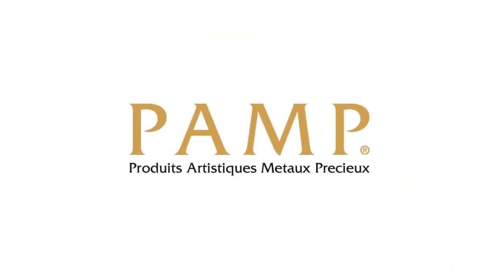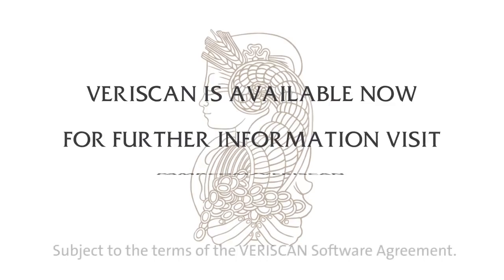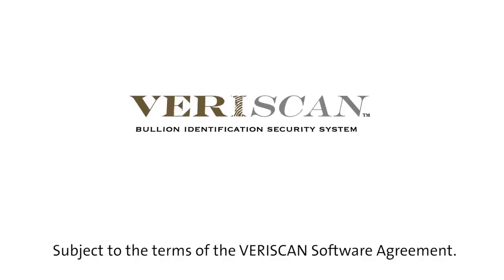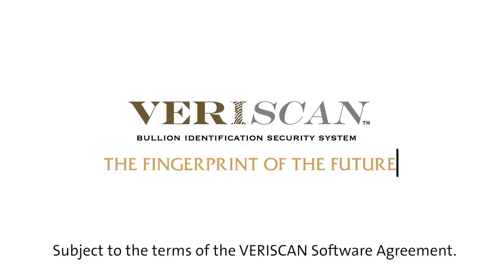PAMP is the world's leading bullion brand and one of the most trusted refiners and fabricators of precious metals. Veriscan is available now on all products bearing the Veriscan logo. For further information, visit PAMP.com/Veriscan. Veriscan — the fingerprint of the future.